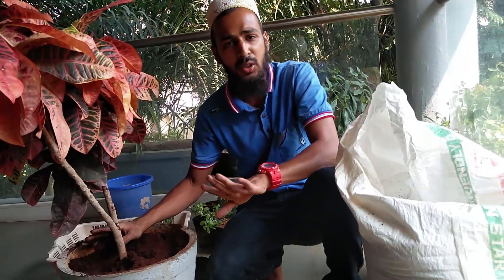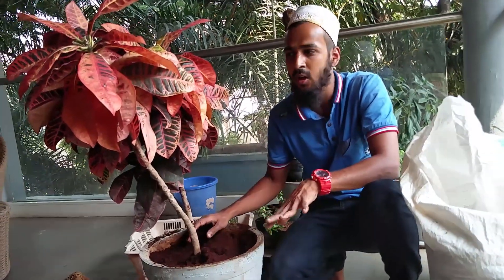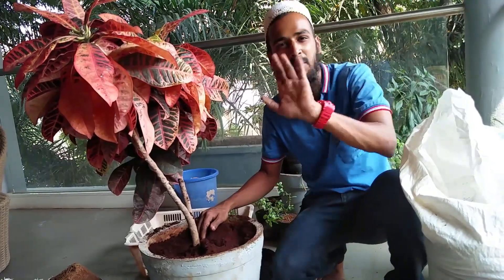Now make sure that you keep this in a semi-shade or shade area for one day, because we have removed all the roots. So that your plant doesn't wilt. I hope you like this video — make sure that you give it a thumbs up, and I will see you in the next video. Bye bye.